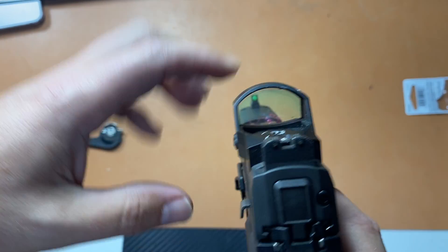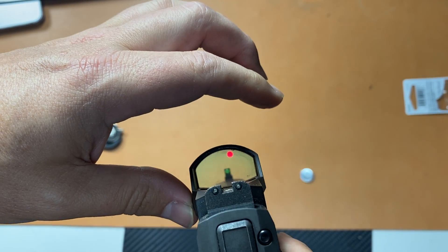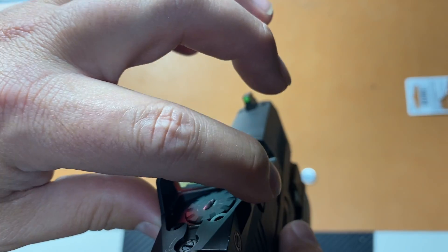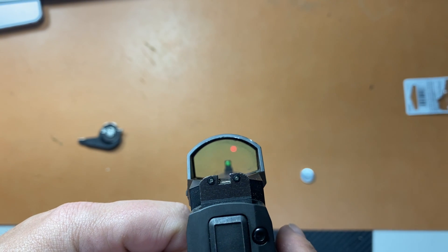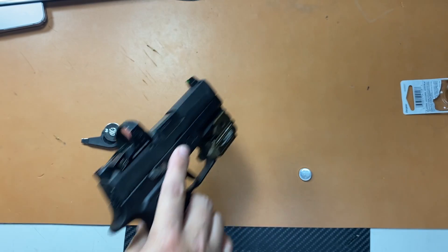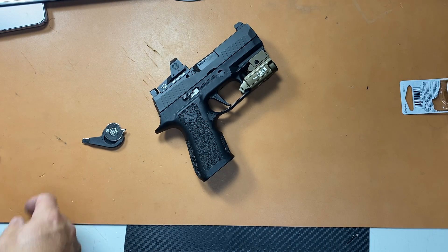Alright, so it's back on. I think the battery was just bad. You can see the red dot there. I do really like the dot on this — it's got a good-sized dot, it's really clear. It doesn't come through very well on camera. The new Energizer battery is working, so it may just be a battery life issue. But come on — not even close to 20,000 hours.